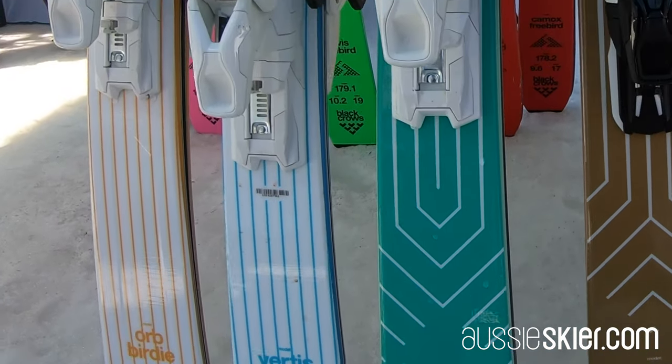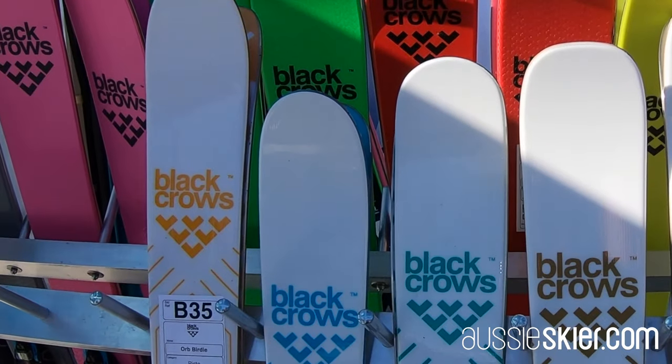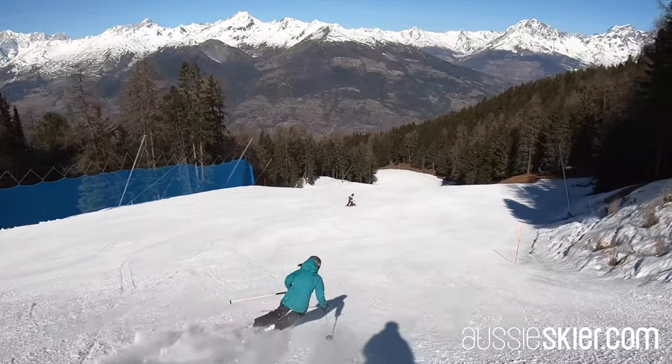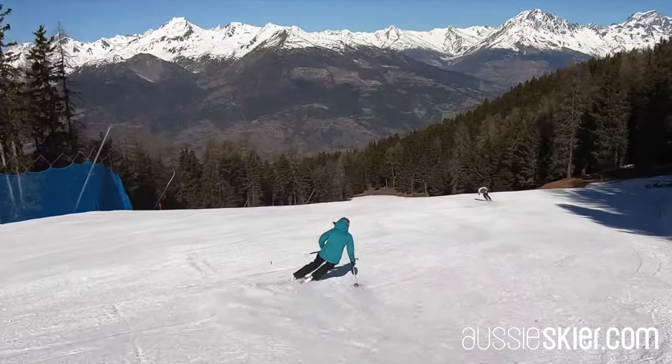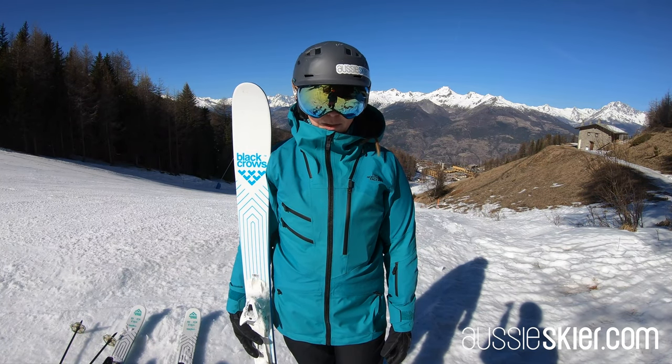We're absolutely loving the Art Deco top sheet across the range. It wouldn't be too at home off piste — it's certainly for skiing on the groomers. It's just not too demanding, it's enjoyable.